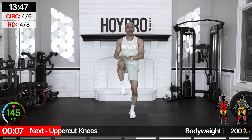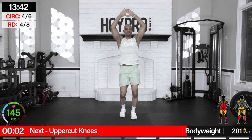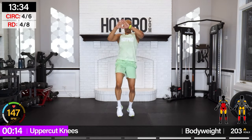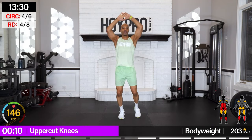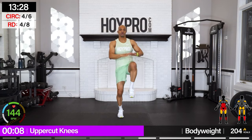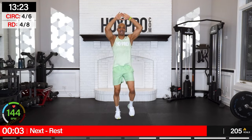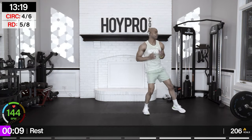Uppercut knees — oh yeah! Let's go: left, right, left, right, left knee, and right. Left, right, left, from the core. Let's go: left, right, left, right, left knee. A little coordination — right and left. There we go.